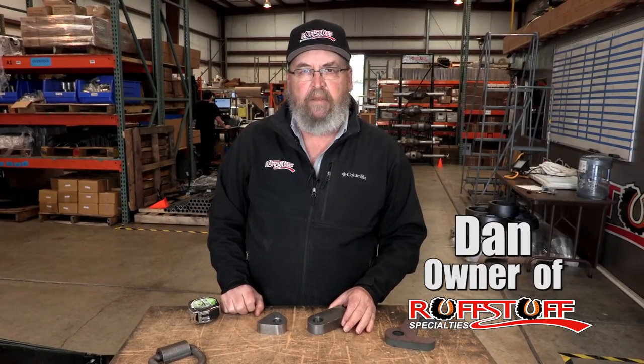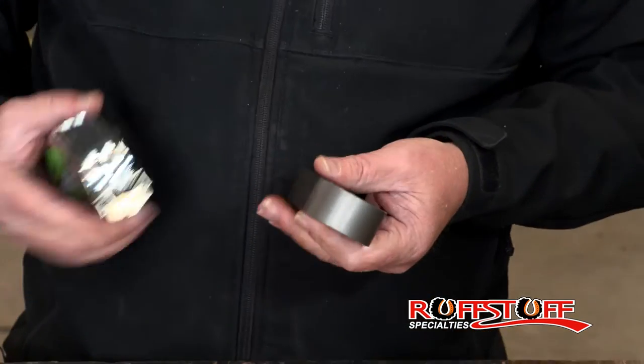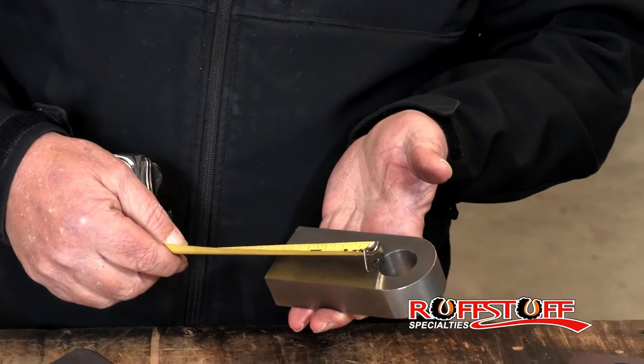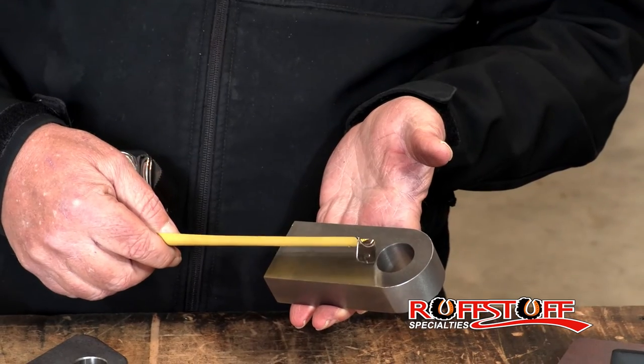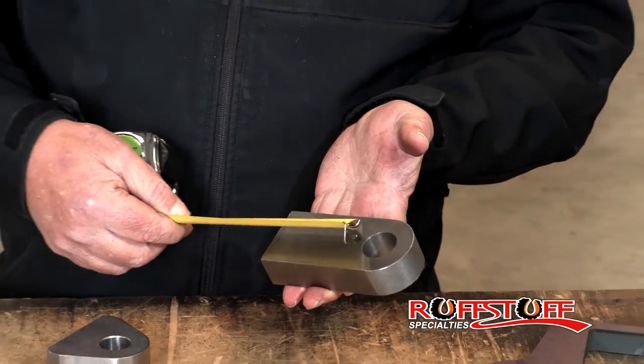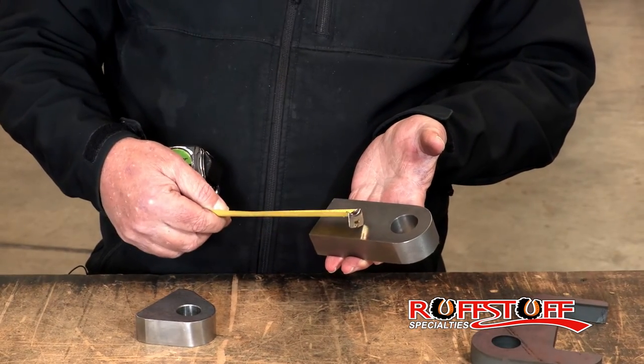Hey, this is Dan at RoughStuff. Still going over some Clevis mounts. This one here, we get a lot of calls on it. Most people want to know why the body is three inches long below the hole. Overall, this is four and a half inches long, but the area here seems a lot more than you need.